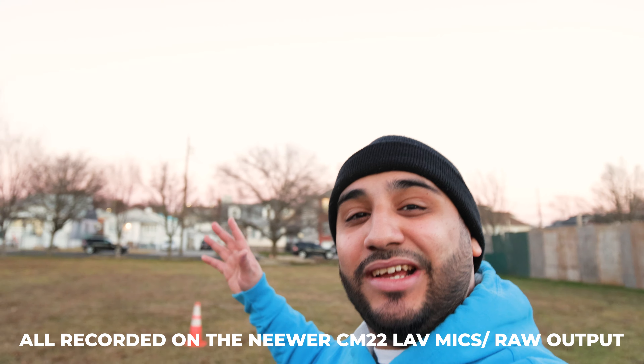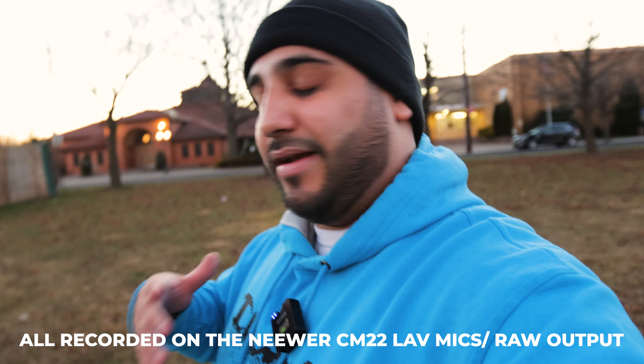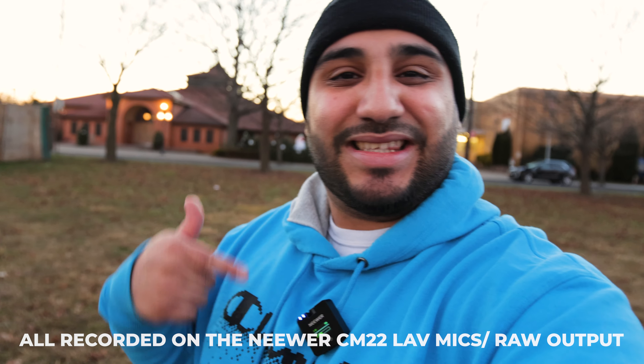What's going on everybody, this is Aaron from Aaron Roman Media. I wanted to come outside on this nice golden hour blue sky and do a test that is way overdue — testing the CM22 lav mics. All the audio you hear right now is coming directly from them. It says there's about a 150-meter wireless connection, so I have this big open field and we're going to basically just check it out.